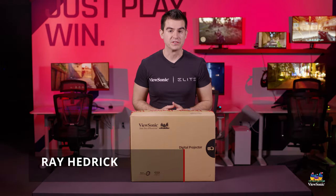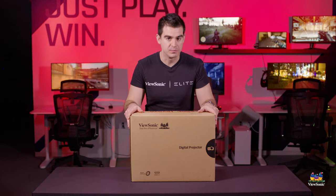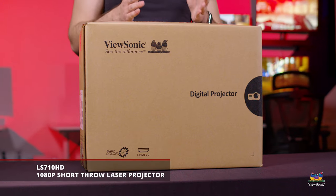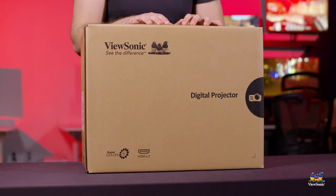Welcome to a ViewSonic unboxing. My name is Ray and today I have for you the LS710-HD projector. This is a short throw laser projector with 1080p resolution. So let's get it open and see what you get in the box.